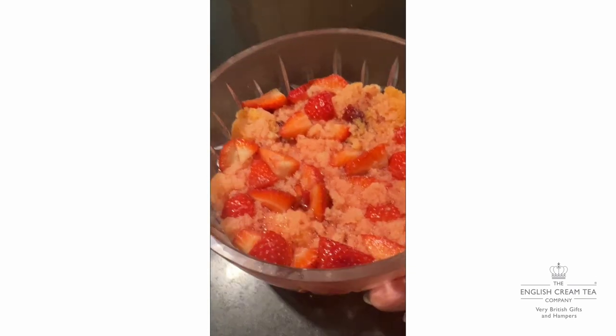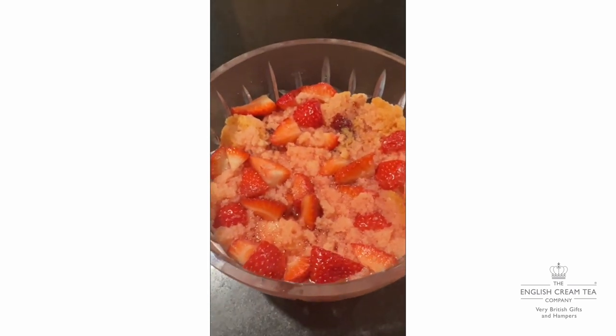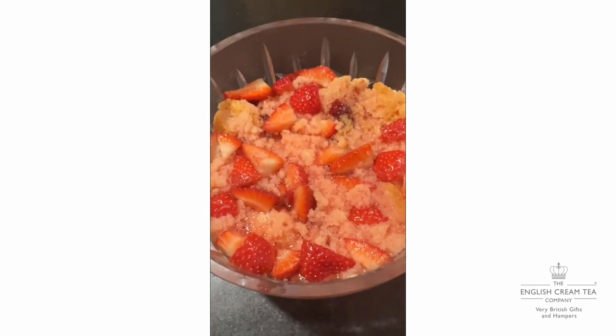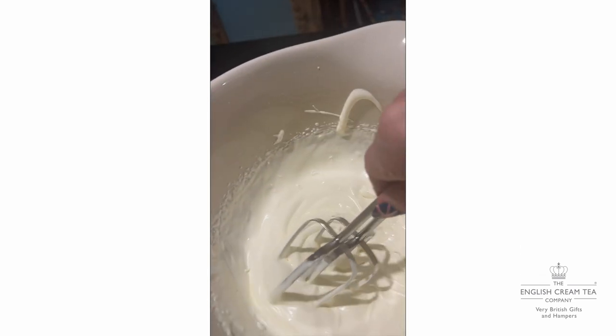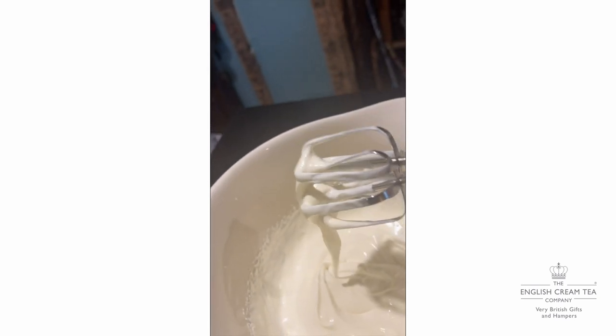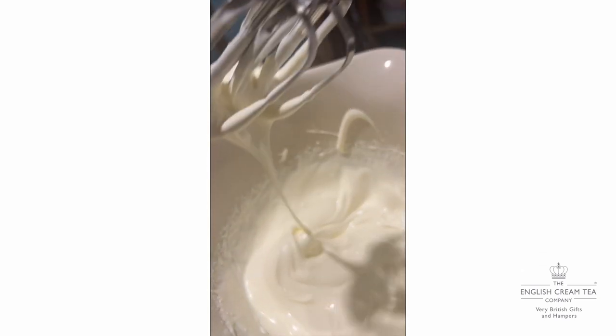So it's set now and ready to have custard and cream on the top. You can make the custard or buy it. Remember to only lightly whip the cream — you do not want it solid, as it'll go all clumpy on the top otherwise.